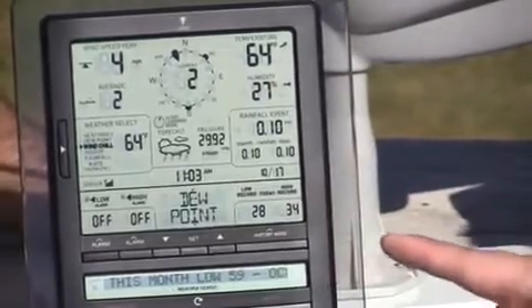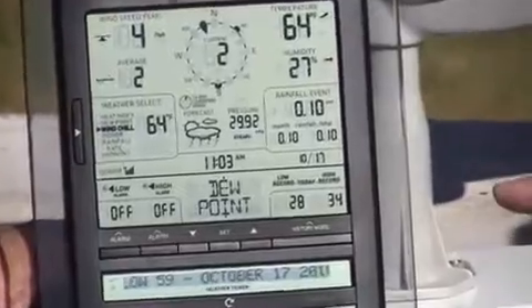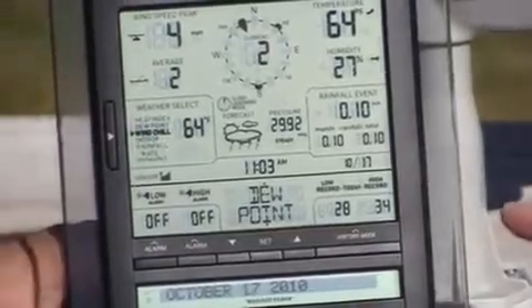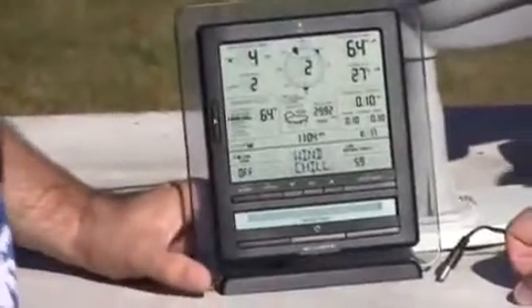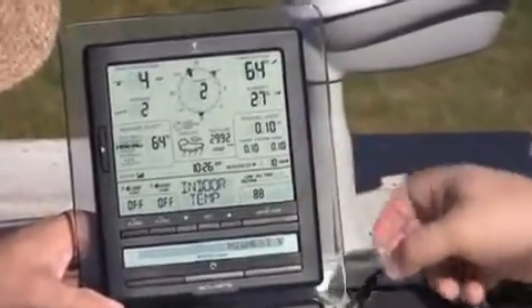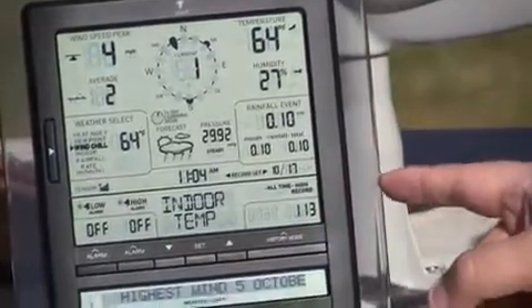In the middle you have your weather category select area, where you can set your alarms — low and high — for some categories, and some categories are only one or the other based on their type. Over on the right you have your records for the particularly selected display area. So if it's set for dew point it gives you the history of that. You can get today's low and high, and if you hit this button you get your all-time record and it tells you when that record was set — at what time and what date. Hit it again and you get your high record and when that was set.